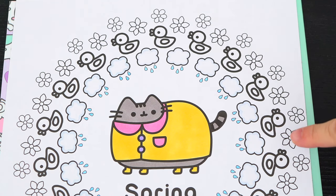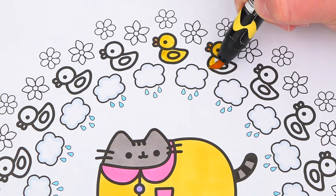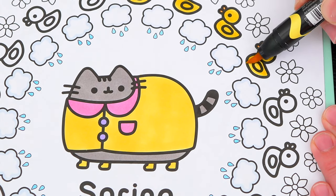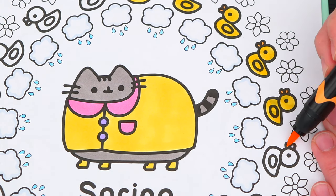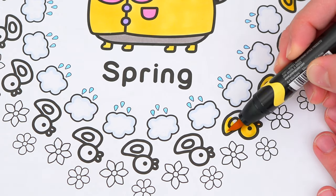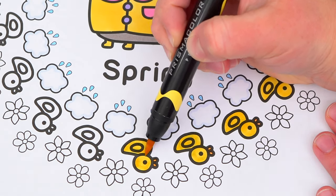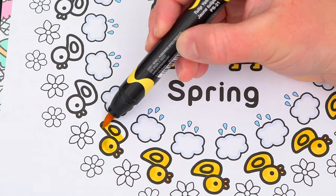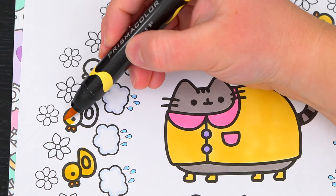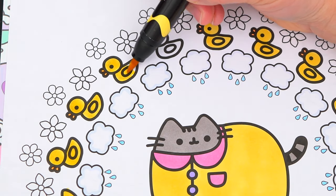And let's make all the little ducks yellow with orange beaks.